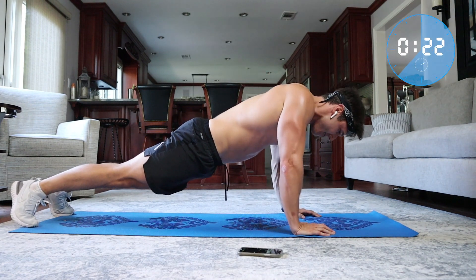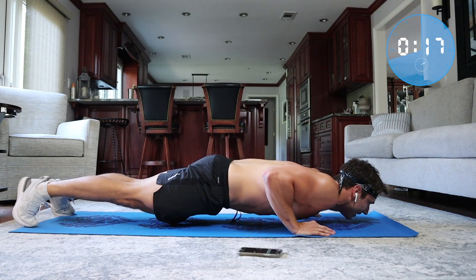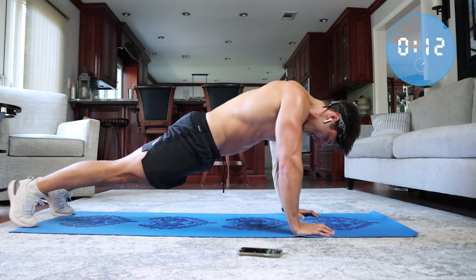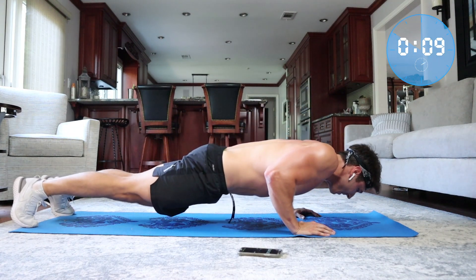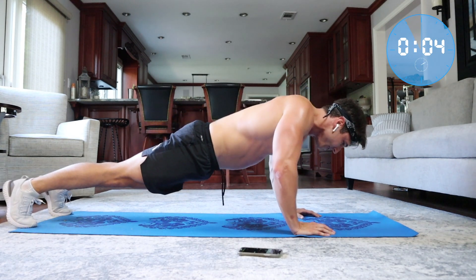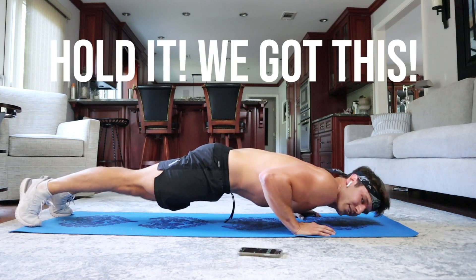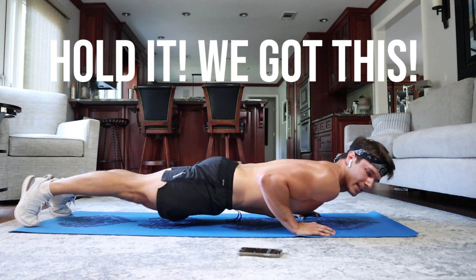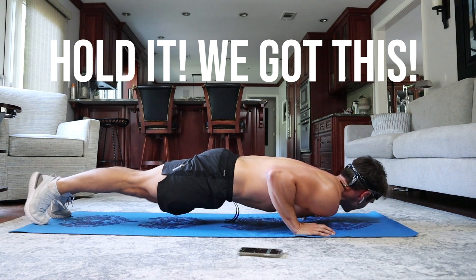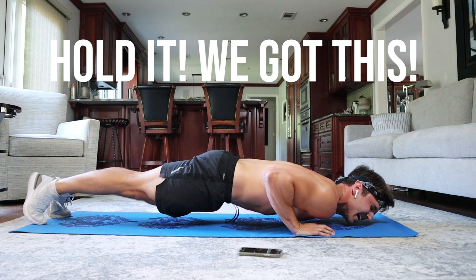Let's go for three more. On the last one, hold it down for as long as you can until failure. Keep your back straight, head up, squeeze your butt together, and hold until you fail. Really rip those muscles. Visualize your muscles getting bigger.